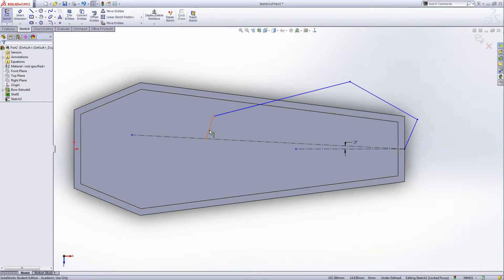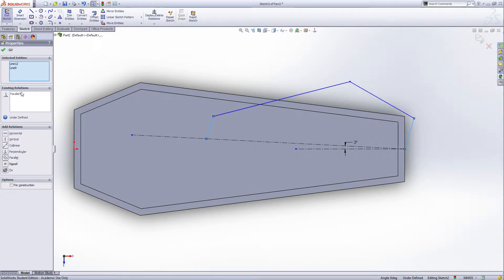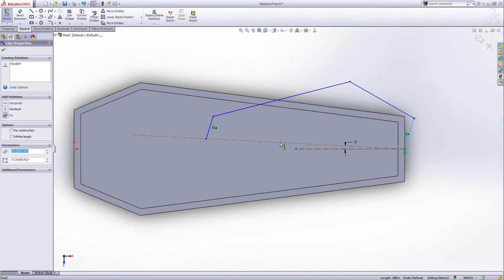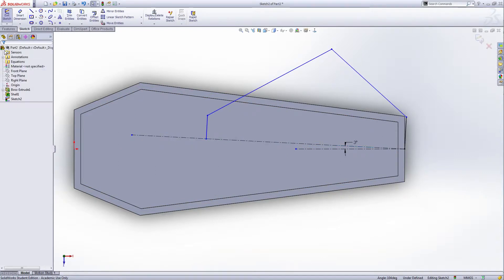Give some relations: this edge and this edge — parallel. This edge and the second center line — hold control, select these two and make them perpendicular. Green check. Now mirror this entity.